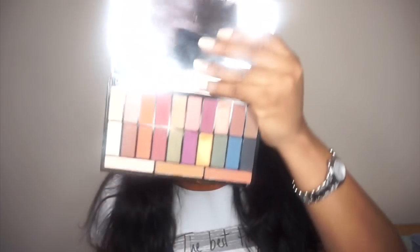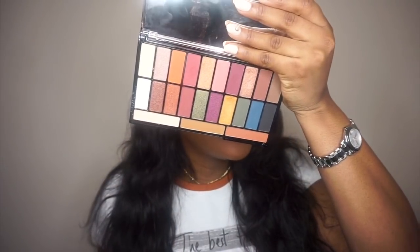Makeup Revolution did a very good job with the pigment of this palette — I'm really impressed. For 10 pounds, seriously, support her and just get one. The matte eyeshadows are really pigmented. I'm going to keep playing with this palette; I love all the colors. There's nothing bad I can say about it. If you can find one, please check it out — let's support our chocolate six-star.